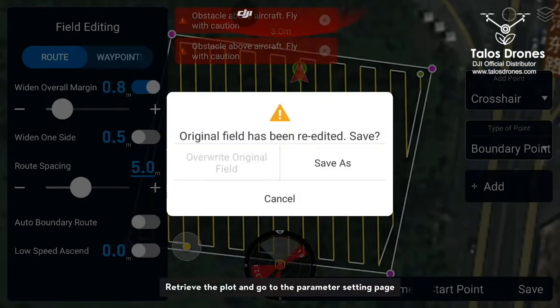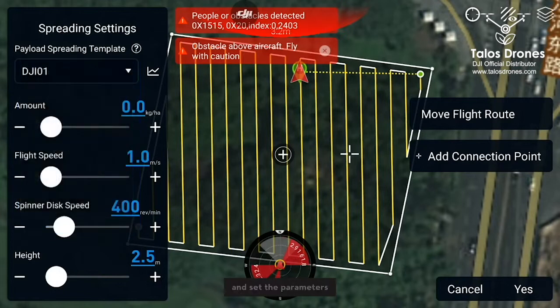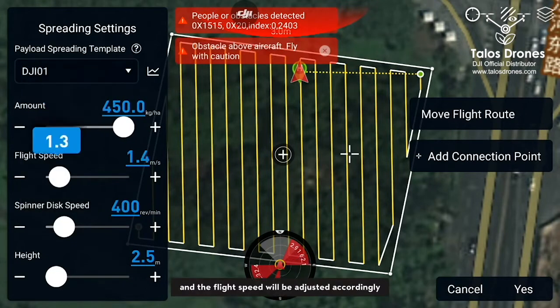Retrieve the plot and go to the parameter setting page. Select the spreading template that has been created before and set the parameters. The spreading amount per hectare is set according to actual requirement and the flight speed will be adjusted accordingly.